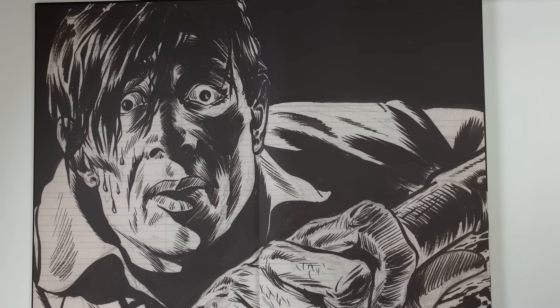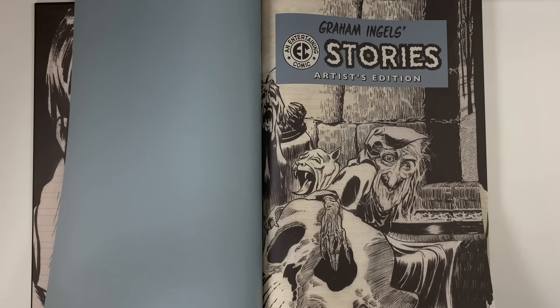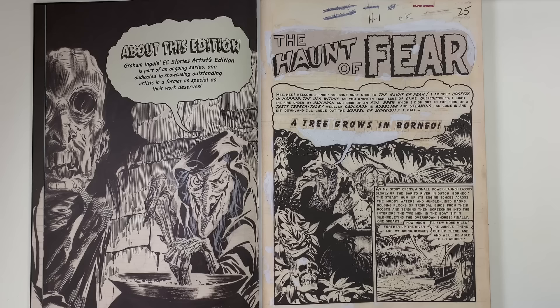This is something that Bernie Wrightson would certainly employ in his work. He's like a mixture of Frazetta and Ingalls. This hand could be right out of a Wrightson. His predominant title was The Haunt of Fear, where the Old Witch was the main horror host of that title. He created the iconography of what the Old Witch becomes. When you've got somebody with an aesthetic approach like Graham Ingalls, it's born for horror.